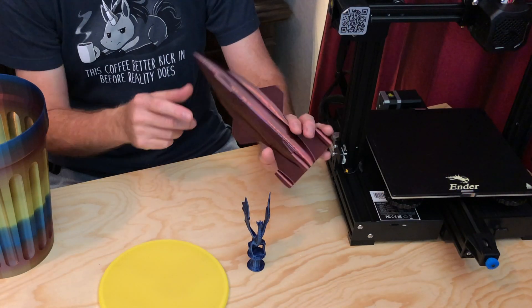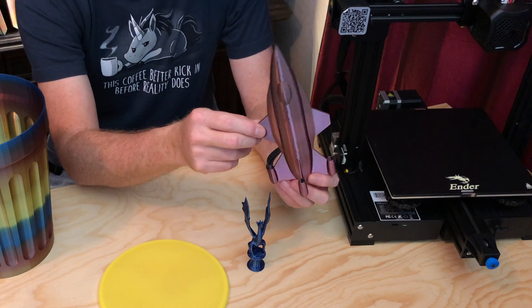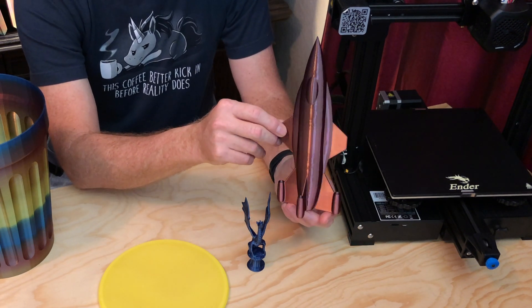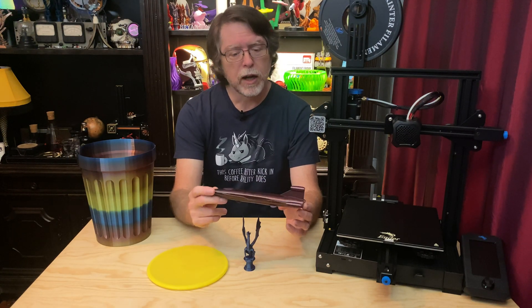I printed this rocket plane model, which is designed to print in vase mode, also scaled to the full height of the print volume. This came out really nice, and because it prints in vase mode, it only took a couple of hours to print.